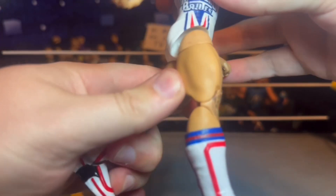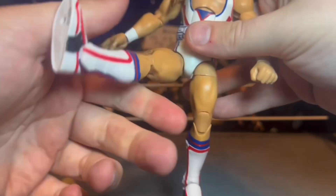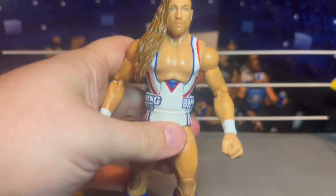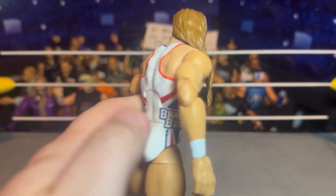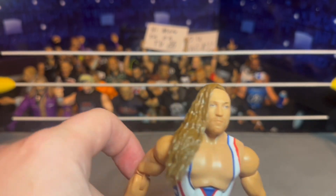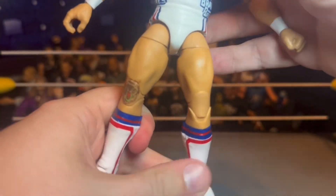Here we got Pete Dunn in this pretty sick red, white, and blue gear — kind of looks like a Pabst Blue Ribbon type of gear. 'Brawling Brutes' is on the side, which is a bummer because that's not really what he's in anymore, making it kind of an outdated, time-period figure. I really like this head sculpt though, and I like the hair sculpt. Pete Dunn's hair has gotten a lot longer and he always keeps it to one side. There's a nice-looking side shave — it looks really good.